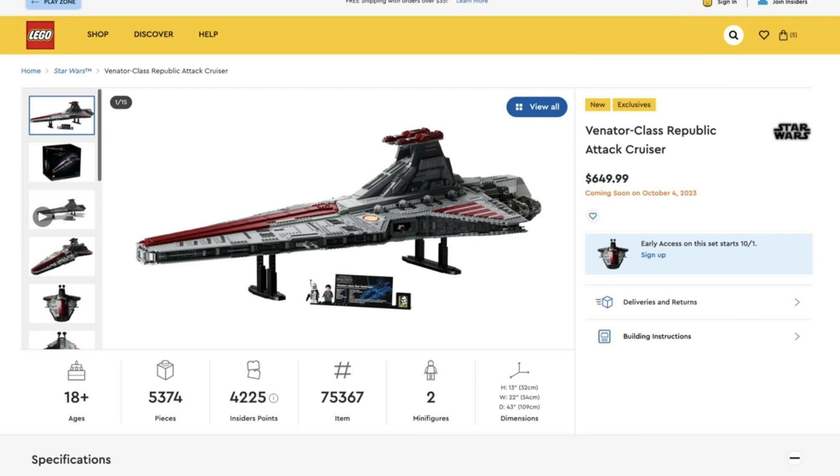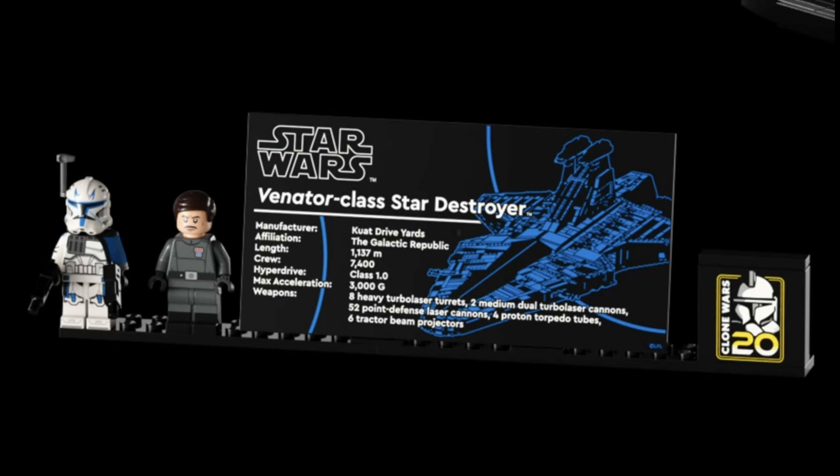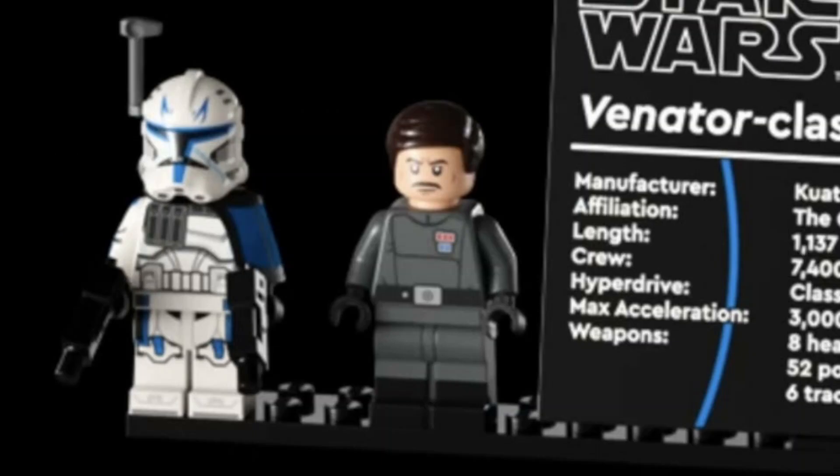So this is what we know so far about the set: it's 18+, it has 5,374 pieces, it is set number 75367, and it has two minifigures. The two figures include Clone Wars leader Captain Rex and Admiral Uleran. Loads of people are going to be after that Captain Rex, and it is a really, really sick looking Captain Rex — really good minifigures with this set.